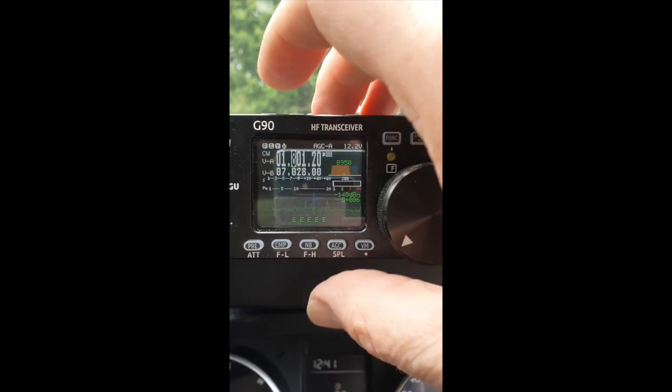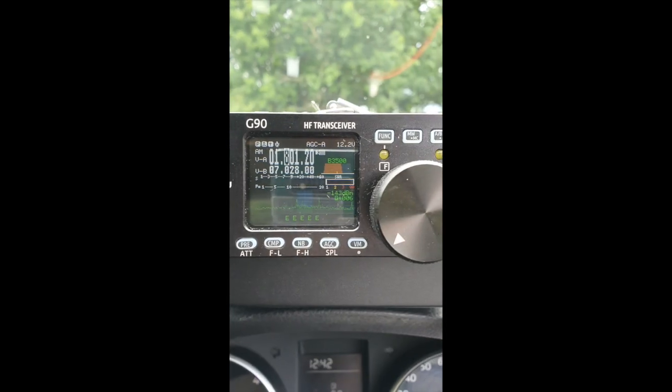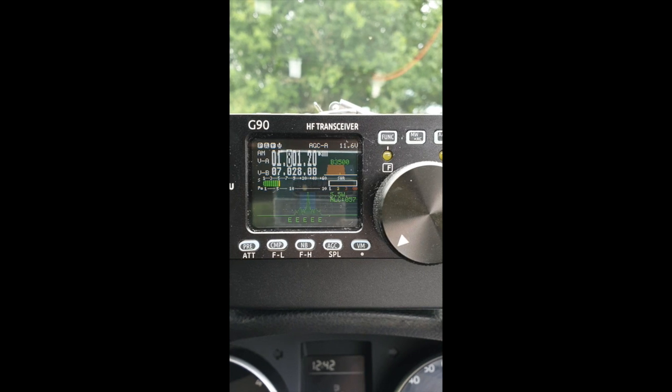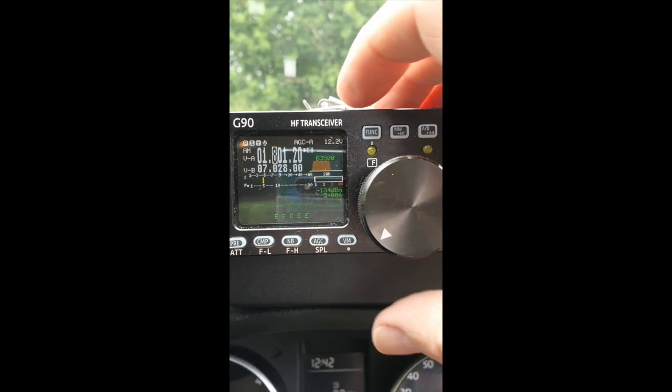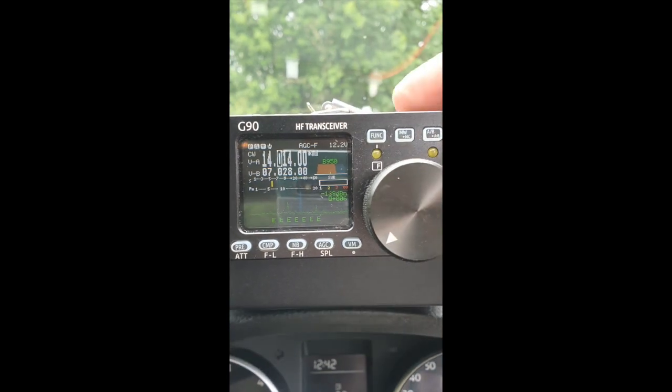There we go. Let's go back to AM and we'll just transmit - that's a good SWR on top band. 20 meters - let's try that.